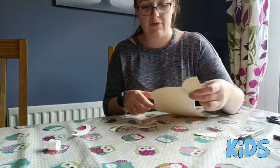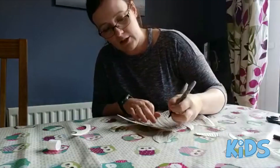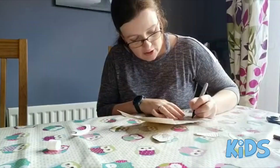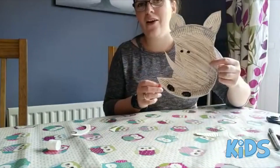We are nearly done — all we need to do is give him some eyes and two big nostrils. So we are going to go up here and do two nice big eyes and then some bigger circles down at the bottom for his nostrils. And there we have it, our very own rhinoceros.